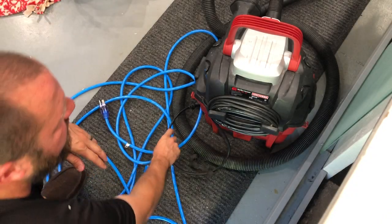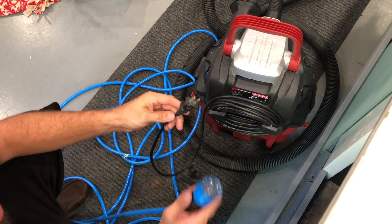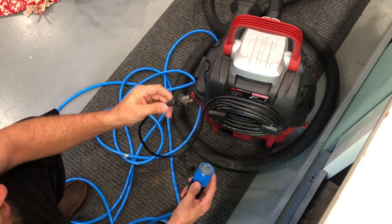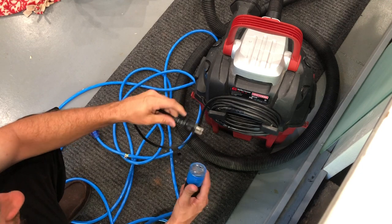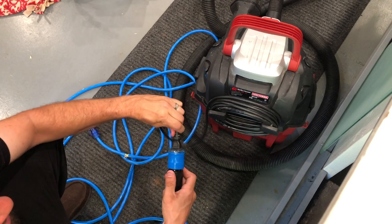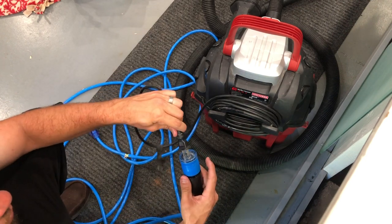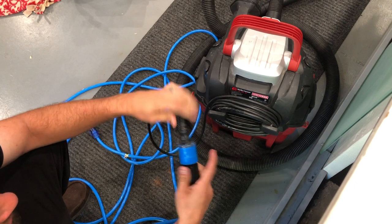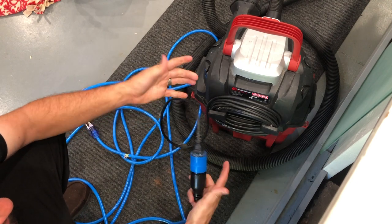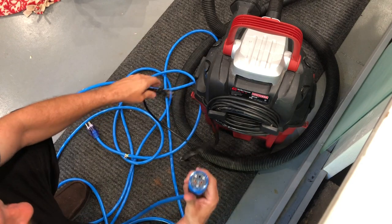This is my Craftsman wet-dry vac with a regular plug on it. It locks right in. This is really not proprietary to the cord — it will literally work with any plug you plug in here. It's going to lock it on, so you're not going to be able to pull it out whatsoever. That's really awesome.